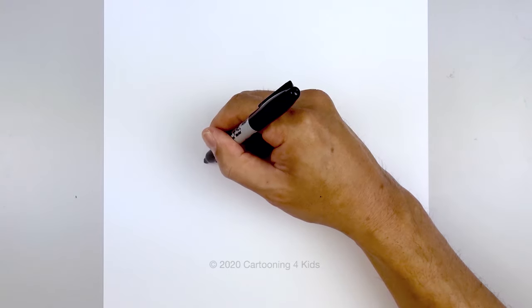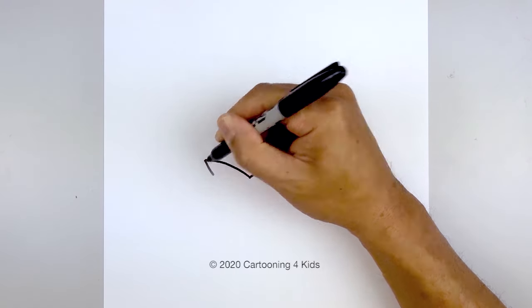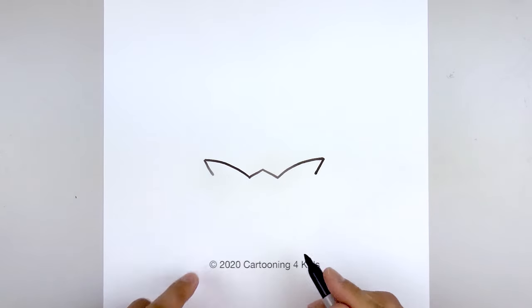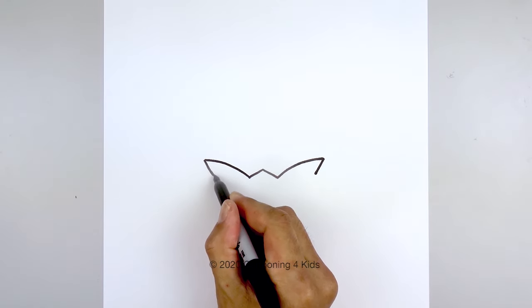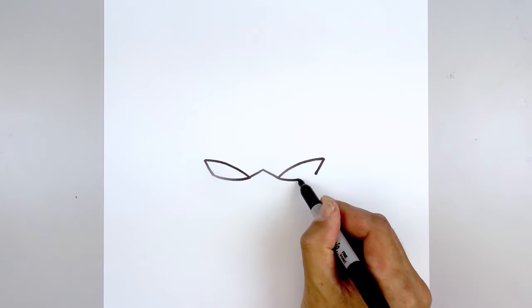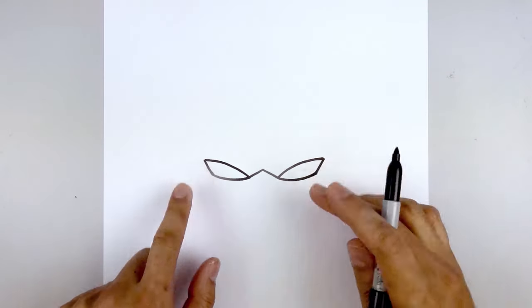From the side of the eyelid we're going to draw a straight angle line coming down and in. Then we'll close off the bottom of the eye — starting back on the outside we're going to curve down and up towards the inside. Let's fill the eyes in black.